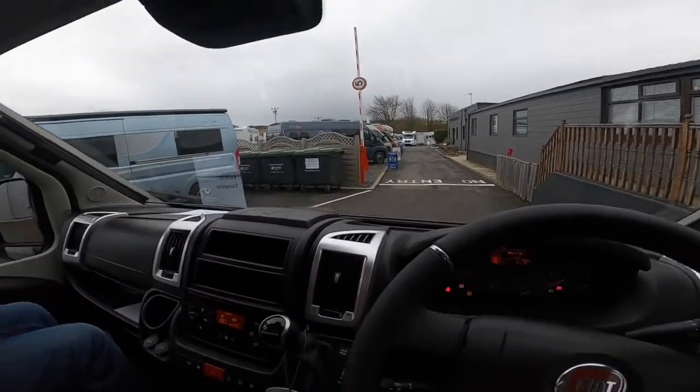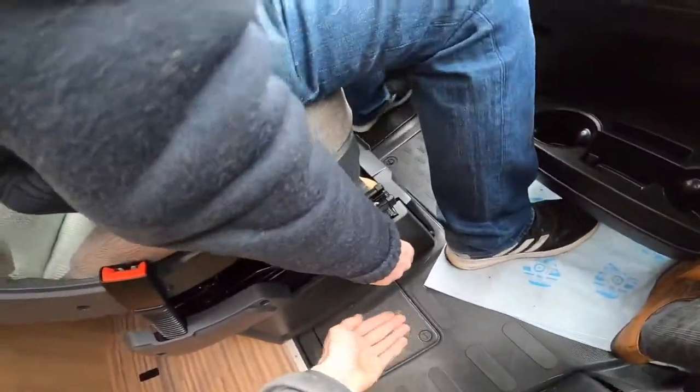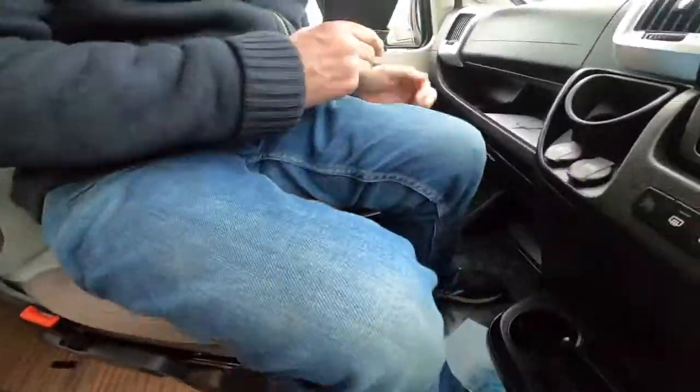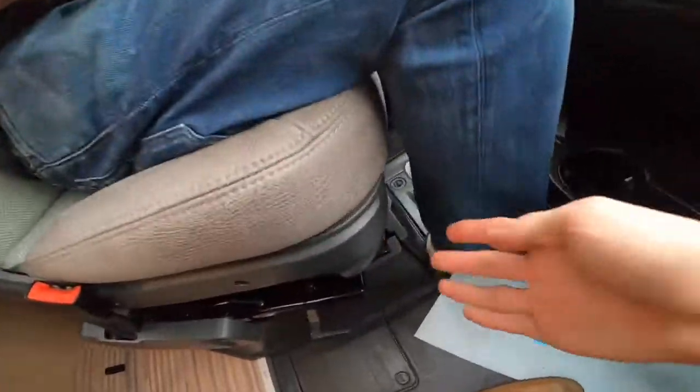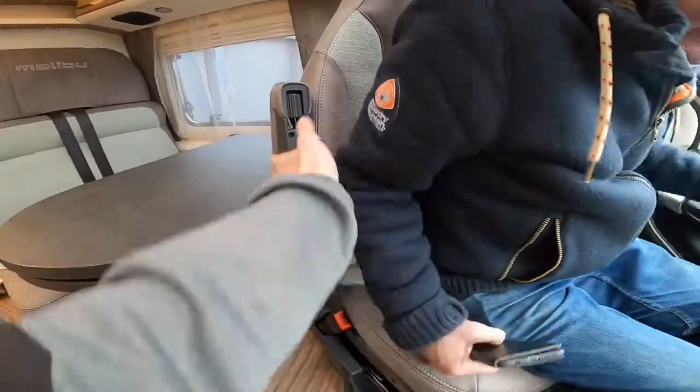Last of all, to turn your seats, you've got little levers on both sides. Pull the lever out and turn the seat. If it gets stuck, all you need to do is pull the seat forward from the front bar and then you can turn the seat around into the back of the motorhome.